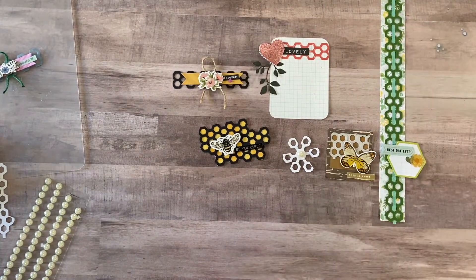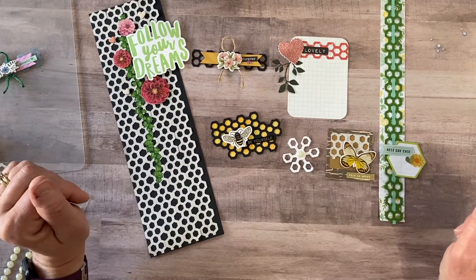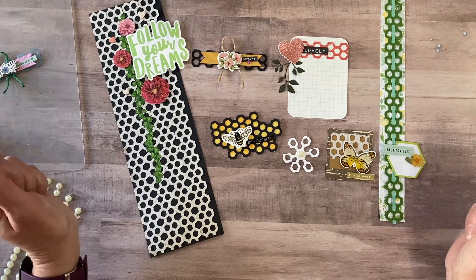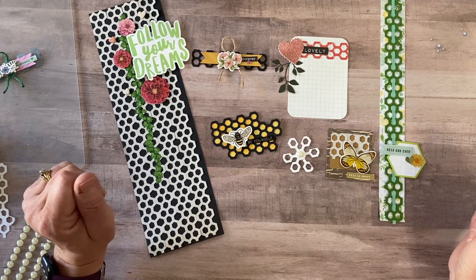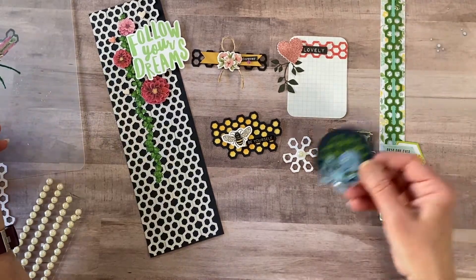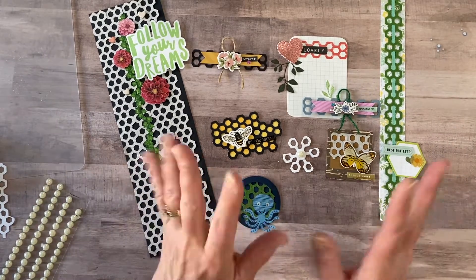I hope that you enjoyed that and maybe picked up a few tips along the way on how you can use this honeycomb punch in unique, different ways. Of course it is beautiful as a border, and super beautiful as a border — but we can also make other embellishments as well. If you liked this, please hit the like button, subscribe to my channel, and if you'd like to follow me on Facebook — Creative Memories Scrapbooking with Diane — I'd love for you to join us over there. I do post weekly scrapbooking tips. Thank you, enjoy your day, and I'll talk to you later!